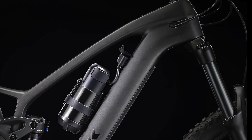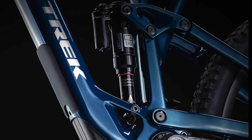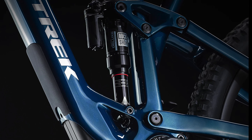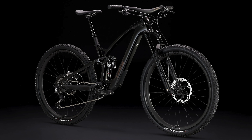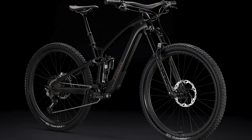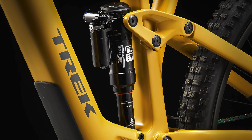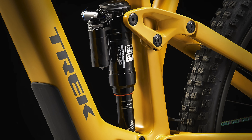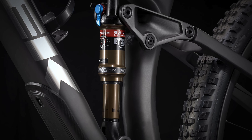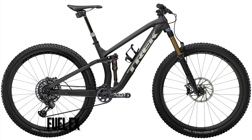Second, the EXE has a 1-degree slacker head angle across all sizes. The chainstay length has also been increased to 440 millimeters, which is 3 millimeters more than the regular Fuel EX. Front and rear travel has also been increased by 10 millimeters in all sizes, so it's now 150 millimeters up front and 140 millimeters in the rear. With the exception of the lowest build, all EXE builds have a piggyback rear shock, whereas none of the regular Fuel EX builds do. And the last major difference is the frame shape is completely different, with the EXE having more of a sloping design.